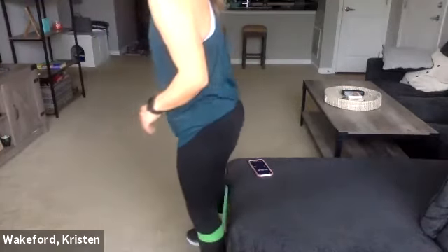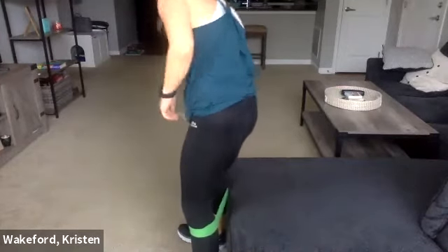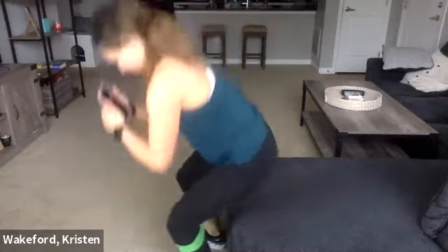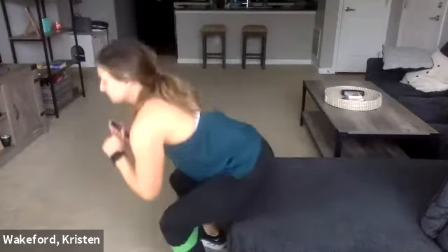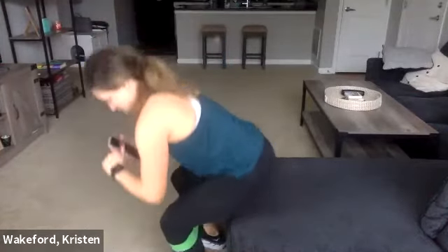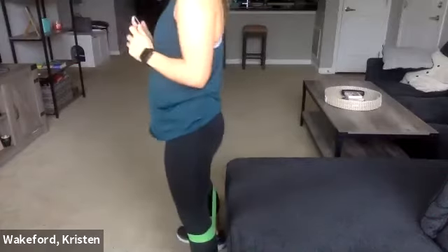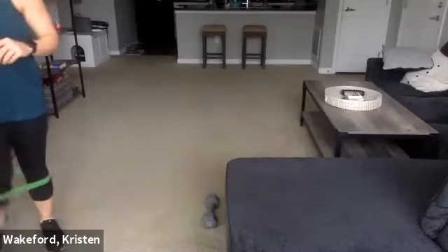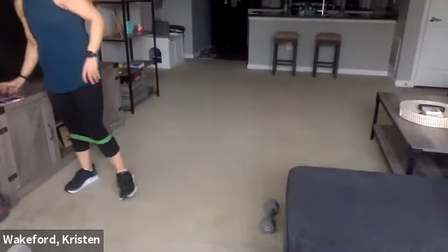We have the squat to stand, so go ahead in front of that chair or bench. Get set — three, two, and one. Ten seconds — three, two, one. Good. Opposite side leg lifts — 30 seconds long. Three, two, go.